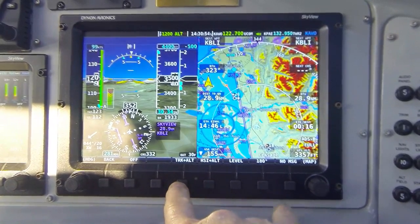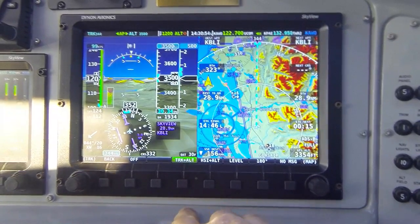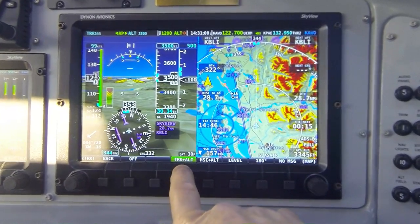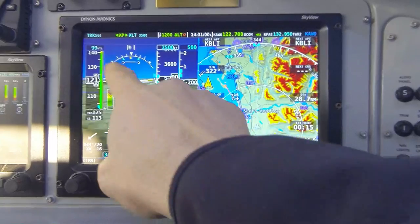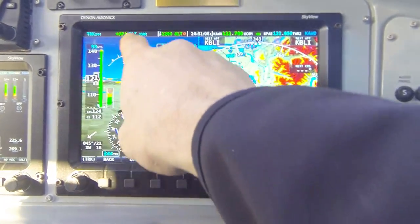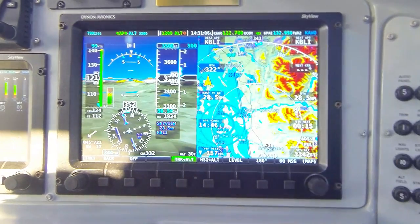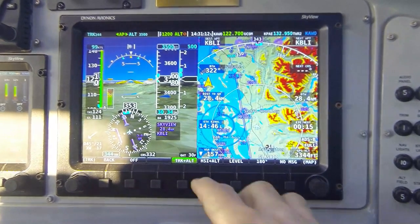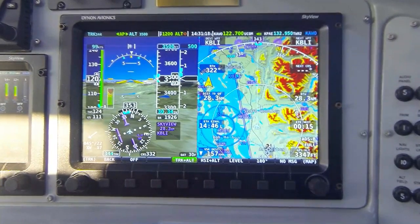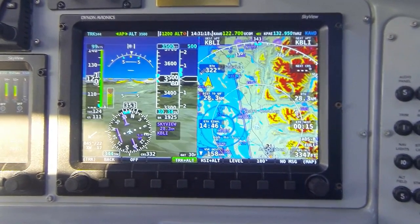I'm going to press button 4 to engage the autopilot. Notice the label for button 4 turns green indicating the autopilot is engaged. In the status bar, the autopilot annunciation says track mode 344 degrees, altitude hold mode 3,500 feet. Notice that when the mode was engaged, the autopilot automatically synchronized both bugs to the aircraft's current values.